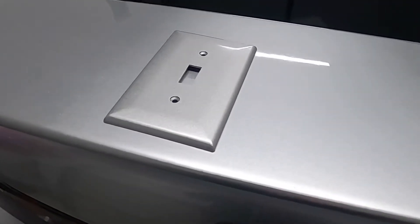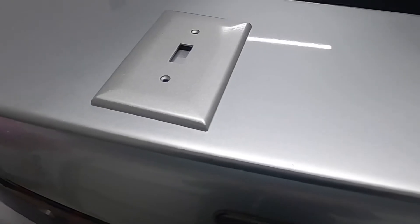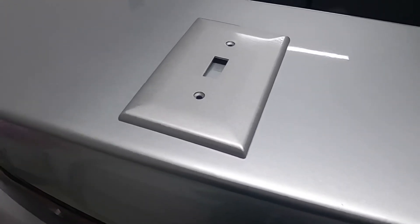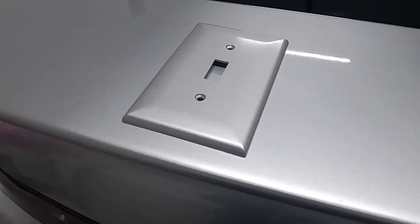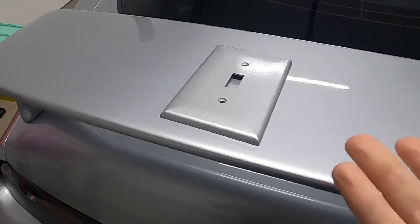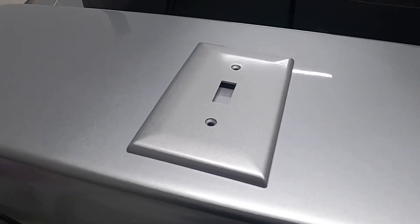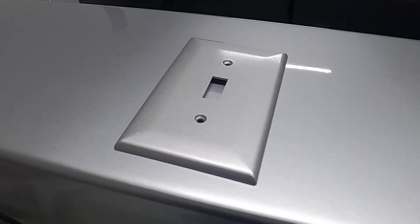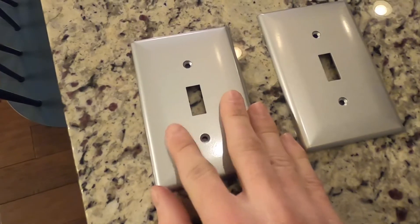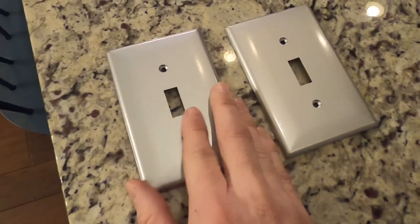For my review on the Amazon one, the way it sprays is not the best — it's a little orange peely — but as far as color match goes, it's pretty good, not perfect. I would say if you don't have access to a local place like BAPS, you could go with it, but I probably wouldn't recommend it unless it's really the only option. Also, the Amazon paint has a much rougher texture than the BAPS one, which is way smoother.